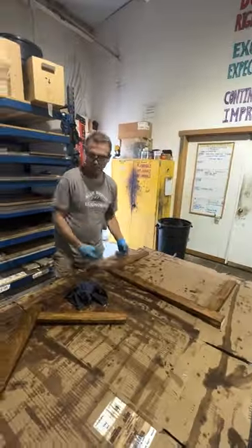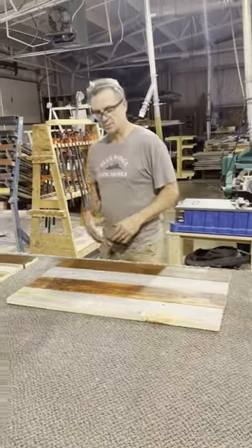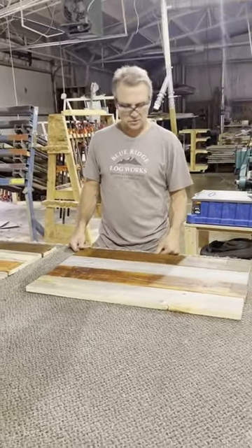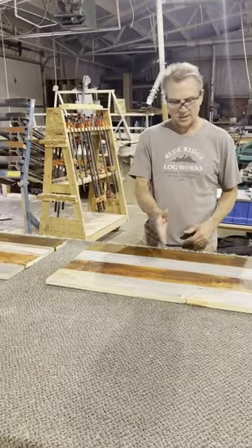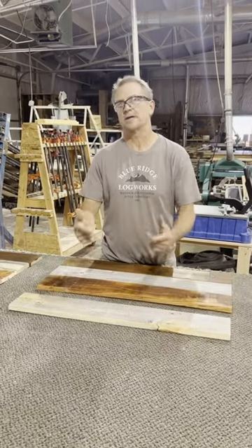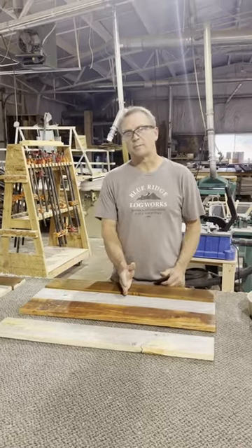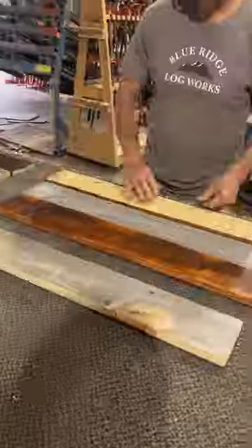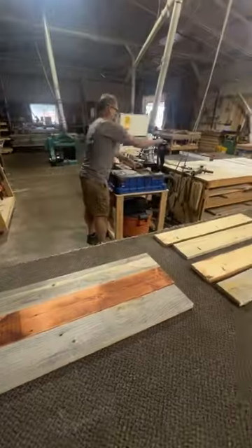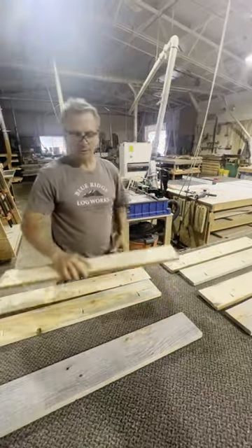I come back at the assembly bench and lay out my side panels the way I want them so I'll know how to pocket screw them. I'm going to do three pocket screws per board on three out of the four boards — the last board I won't pocket screw. I'm going to come in about four inches from each end and then do one approximately in the center.